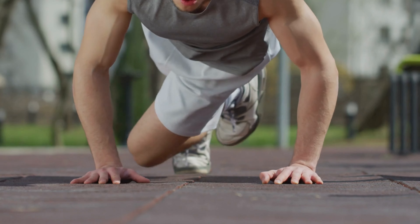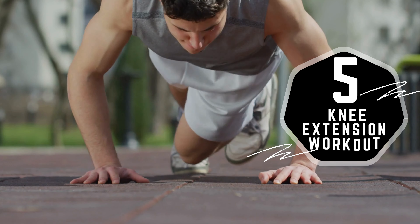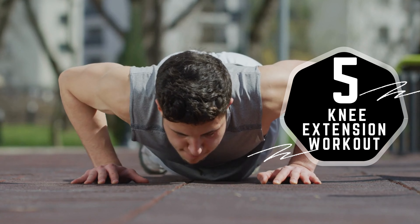Looking to enhance your knee strength and mobility? In this video, we'll introduce you to five effective knee extension workouts designed to promote stability and flexibility in your knee joints. So let's dive into this.